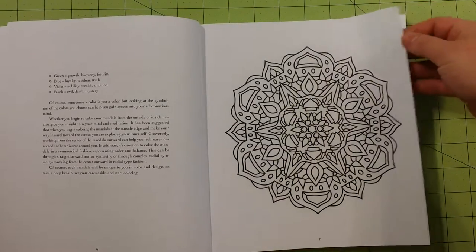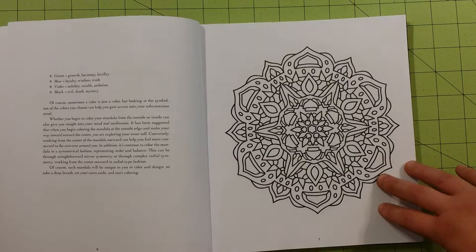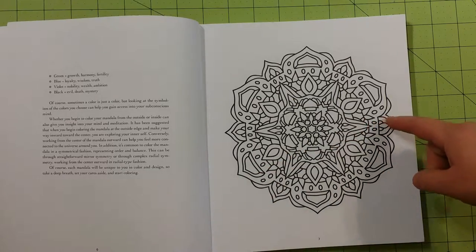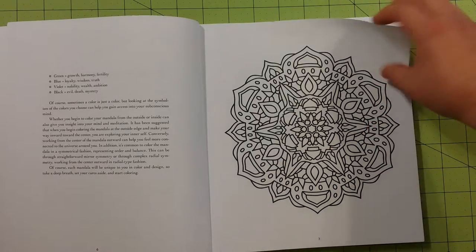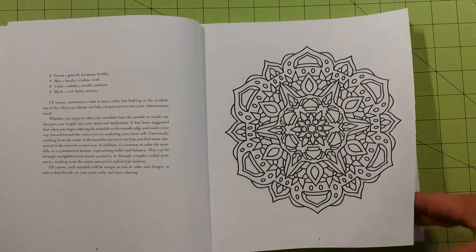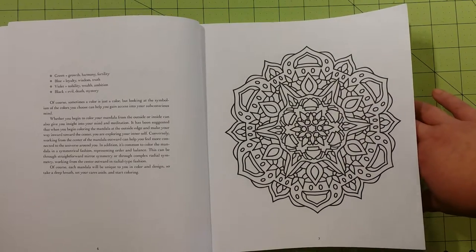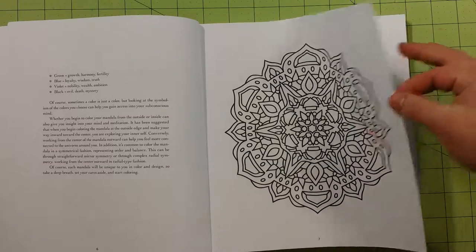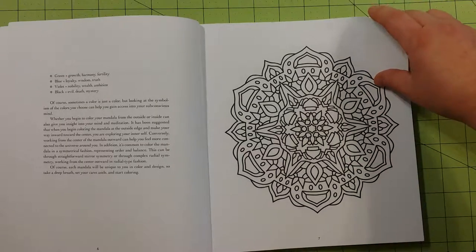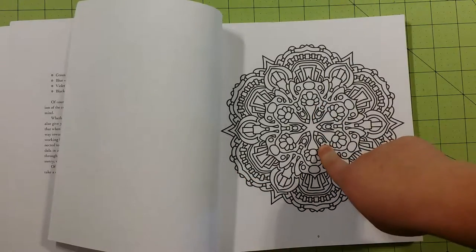The paper quality in the book is about the same as Dover Publication coloring books — it's a printer paper, copy paper type of paper. It is not thick at all. So if you're going to use anything other than ink pens, colored pencils, or crayons, I would take this out of the book. They are single-sided, so you can cut these out with an X-Acto knife or scissors and color them on something else so you don't ruin the page behind it.